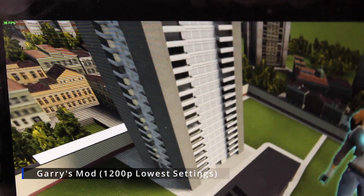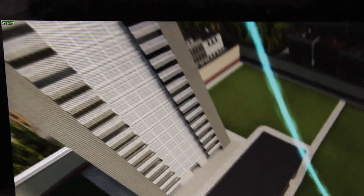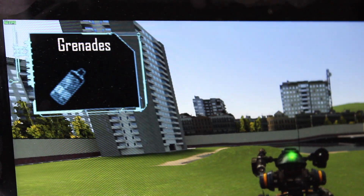Garry's Mod next. This was kind of confusing to me, as I would have expected to get 1440p out of it due to its age. But, alas, even on the lowest settings I couldn't reach 30fps. I had to take it down to 1080p to get a solid 30fps. A bit disappointing, but at least it's playable in some form.